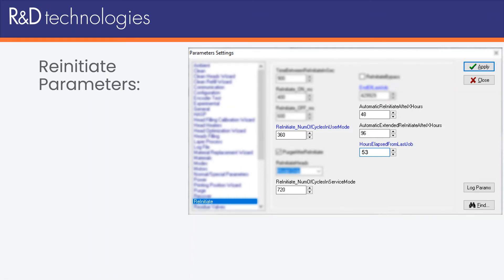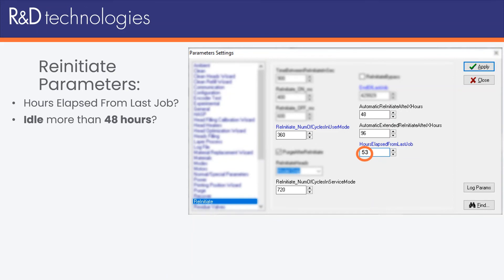When the print job finishes, the printer automatically starts counting how many hours have elapsed from the last job. In this example, we have 53 hours. The printer then checks to see if more than 48 hours has passed before starting the next job — that parameter is defined right here. In this example, 53 hours has passed, so the printer is going to be told to re-initiate.